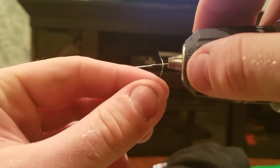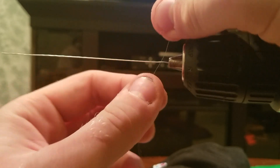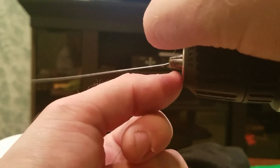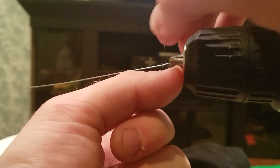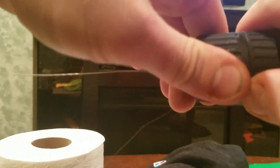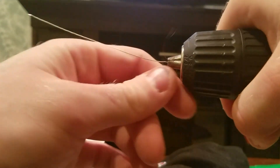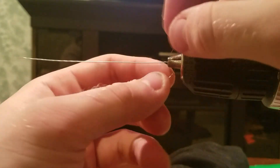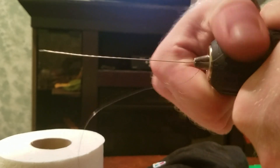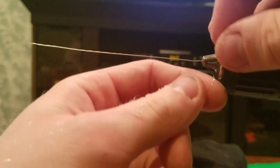You can bend the lead end that goes in the chuck and wrap it around — that method works, but I personally don't like it because the outer wire gets loose very easily. I put the wire in the chuck and close it as tight as you can go. Especially with a cheap drill like mine, if you can still tighten it, it's not tight enough. You want tension on this.